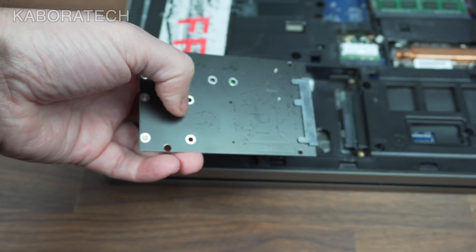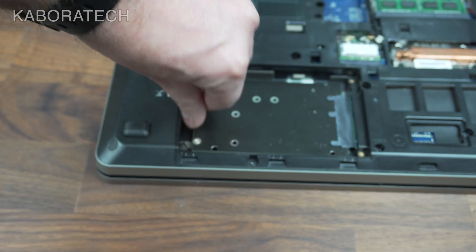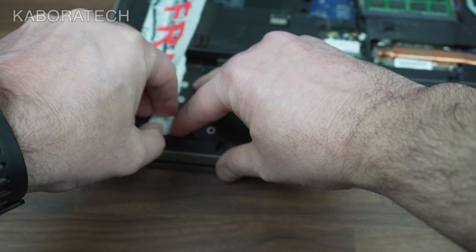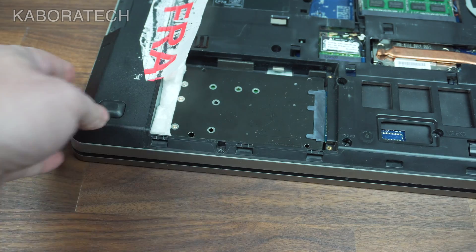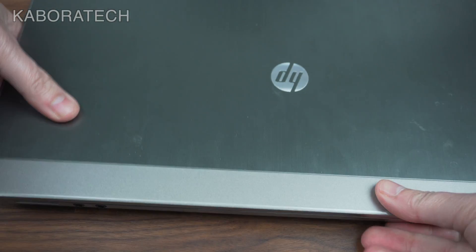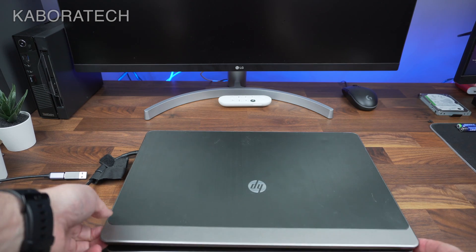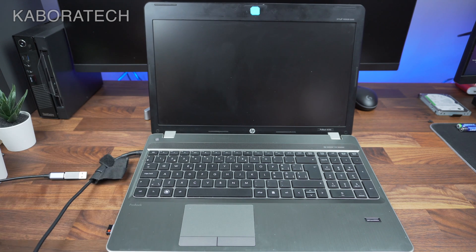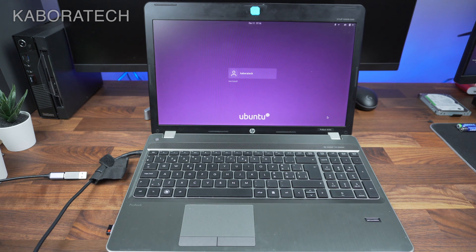I have Ubuntu Linux installed on it, so it should boot immediately from the new SSD if the adapter works. Booting up the computer now — we wait a little bit — and it's booting Ubuntu. So it works, the adapter works really well.